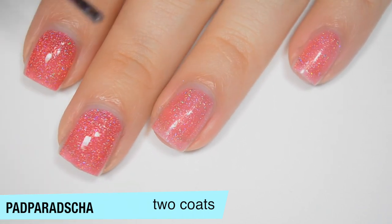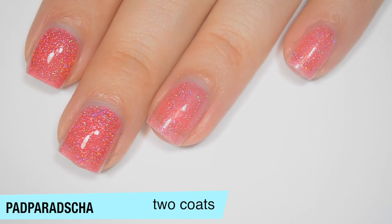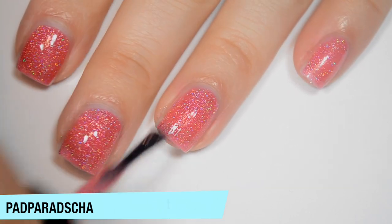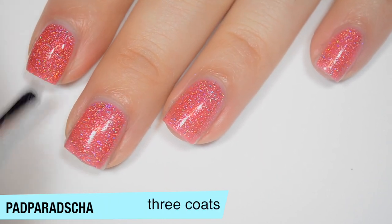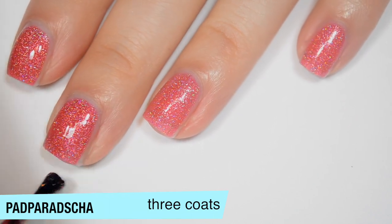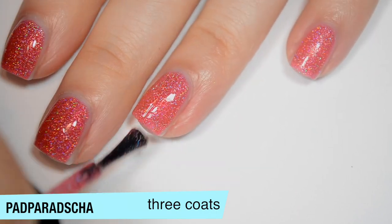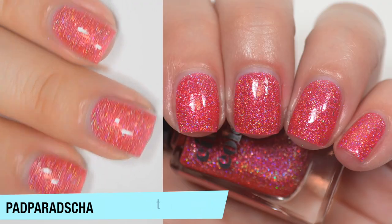I have a lot of those little flakies stuck to the skin around my nails — you will have that issue when you remove it, though you shouldn't have to scrub any off. This one covers completely in 3 coats, but if you have more length or a very white nail line you'll probably still see the nail line after 3. That third coat does deepen the color a bit. That is 3 coats of Padparadsha.